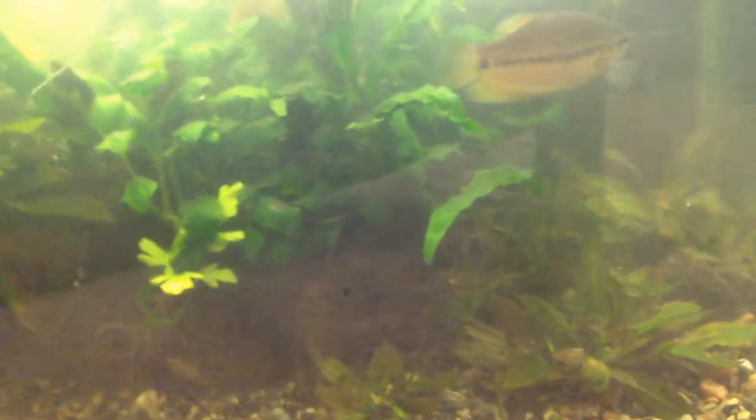So basically what happened was I removed that Boss Anubias Nana from this part of the tank. And I put a melon sword — there's two melon swords here, another two, a bigger melon sword. Then the back here is ornamental sword.